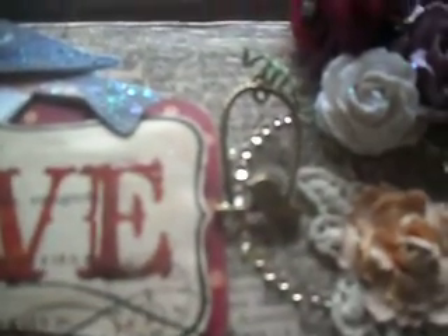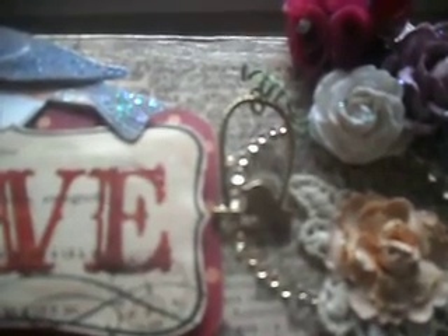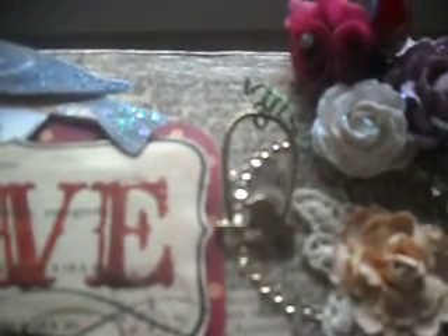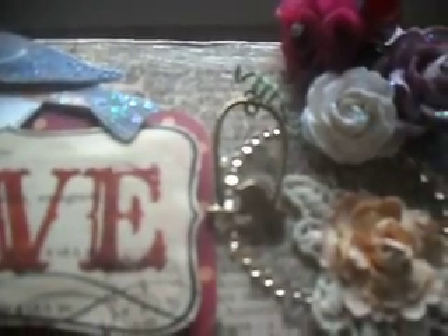And I've got this little charm here — I don't know if that's going to focus. I got that charm from SL Saver; she sent that to me.